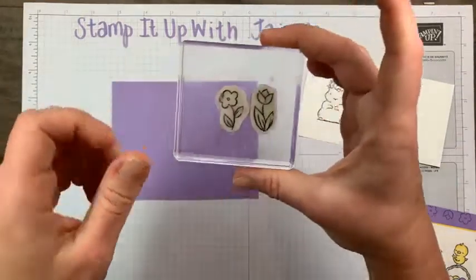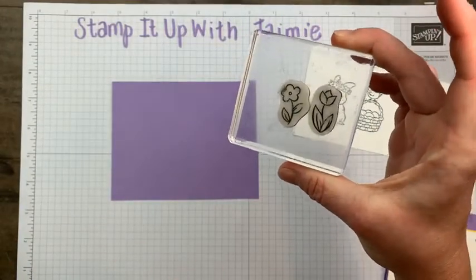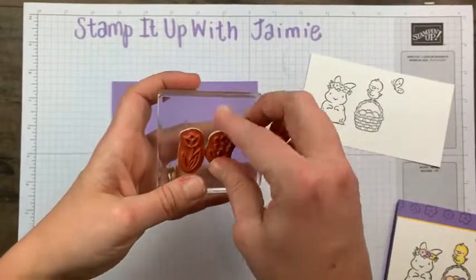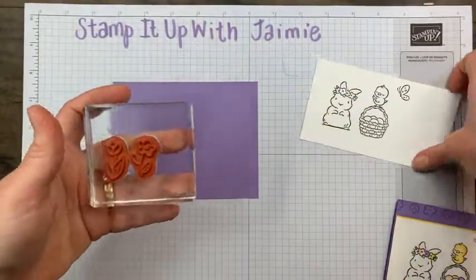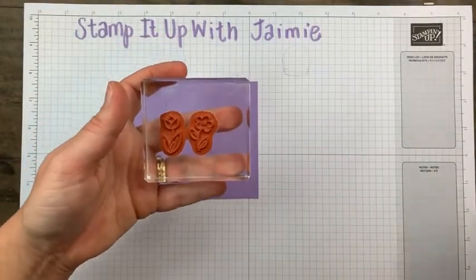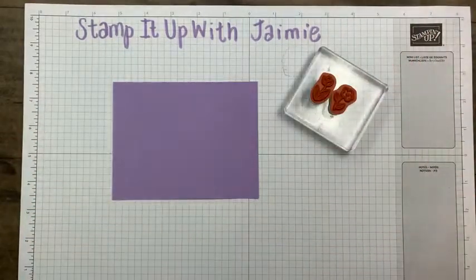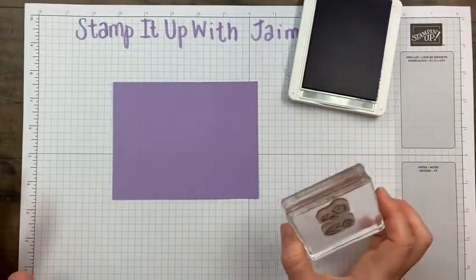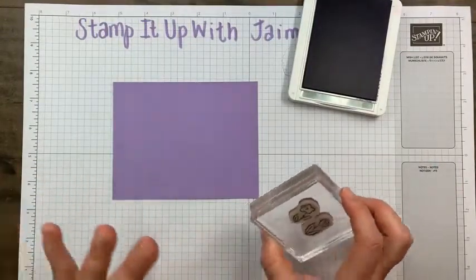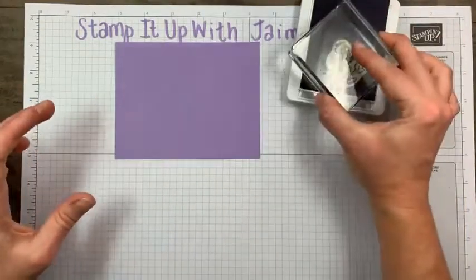I took the two flowers and put them on the same block — it's so much easier to just block them up together than to stamp one and then the other repeatedly. I just put them next to each other on a block. I'm not going to overthink it — it's not going to be perfectly spaced, but I'm going to roughly start in the center.